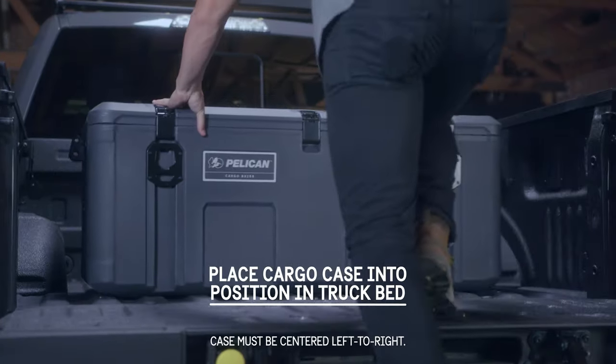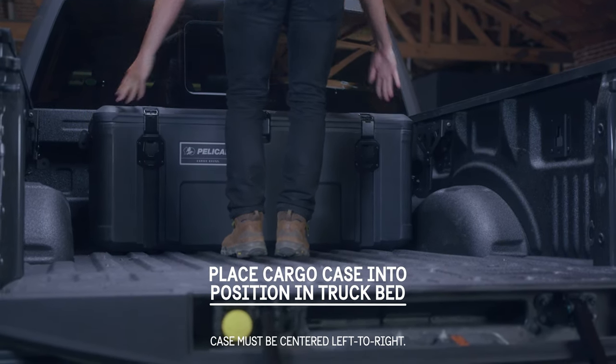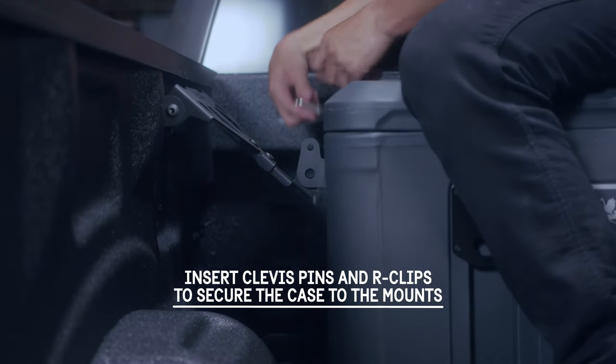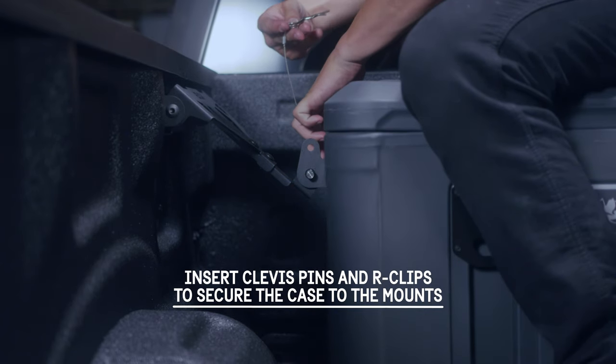Place cargo case into position in the truck bed. The case must be centered left to right in the truck bed. Swing the mounts up to align with the case brackets. Insert clevis pins and R-clips to secure the case.